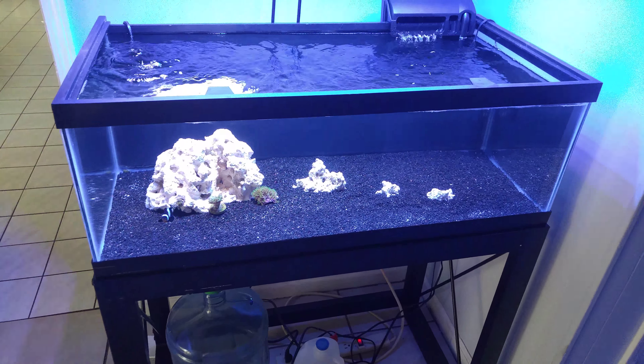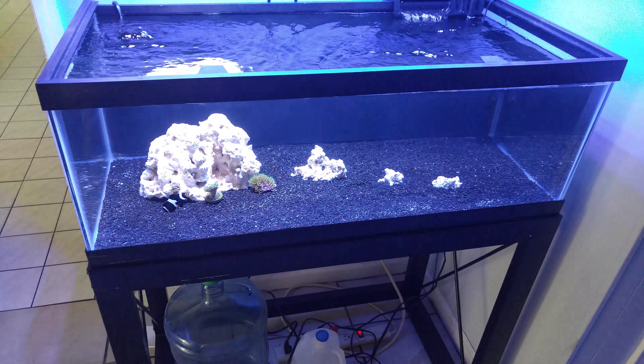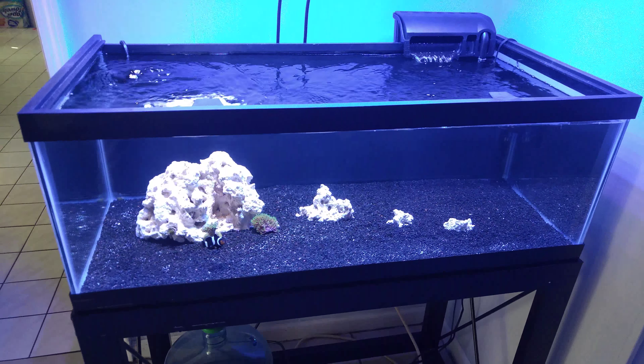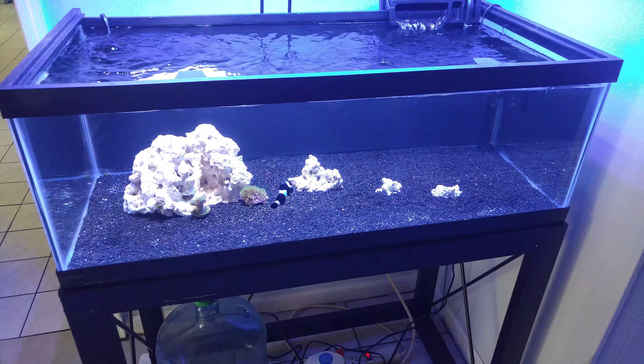Good morning YouTube. Hope everybody's doing good. Hope everybody's tanks are doing good. I just want to do a quick update on the 32 gallon shallow reef. I got two changes that I made to the system and I just want to go over them real quick.